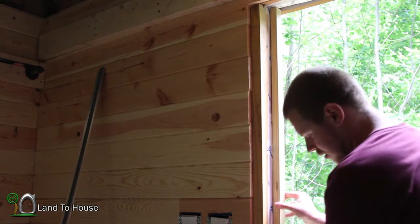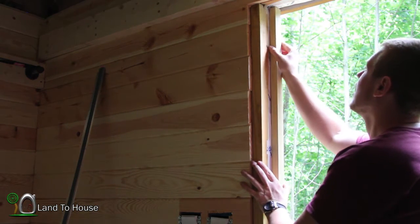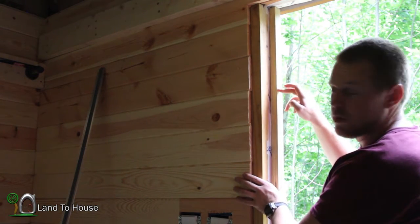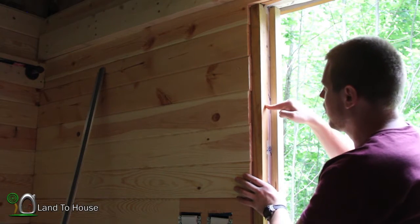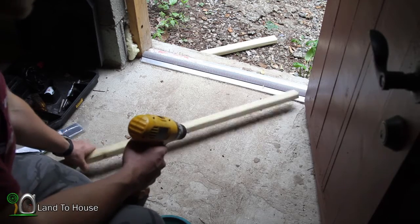Perfect. So I'm going to put some caulk on this, pre-drill some holes, and then screw this piece into the frame of the building here. It's raining pretty good out there now.